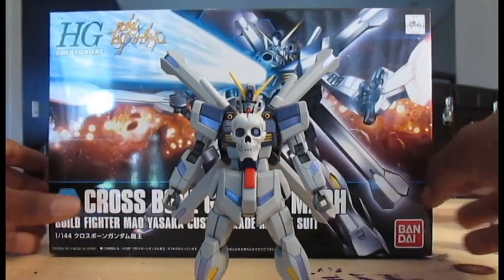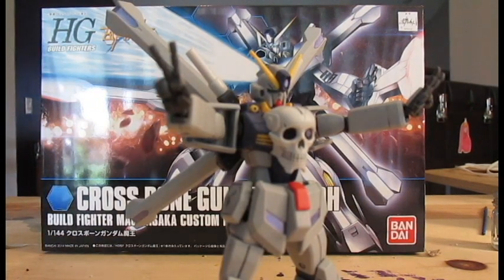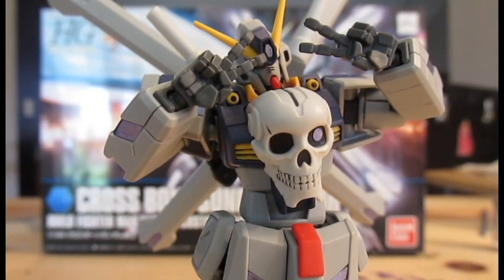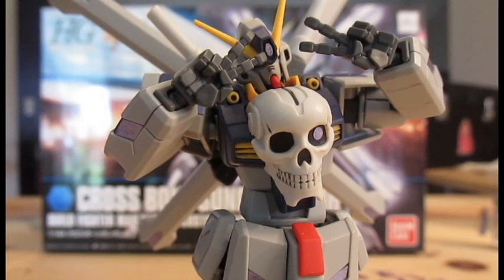Oh my god, this is the kit that everyone's been waiting on. We finally get a high grade of the Crossbone Gundam — not only that, but we get the version from Gundam Build Fighters. This kit takes everything about the master grade Crossbone, shrinks it, makes it awesome. It's got nice sturdy articulation, awesome color separation, and an awesome amount of accessories.